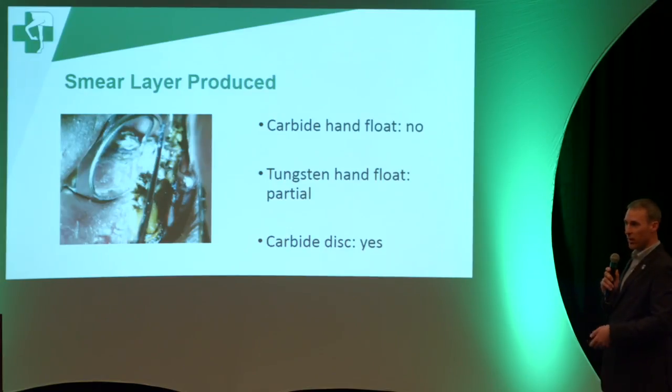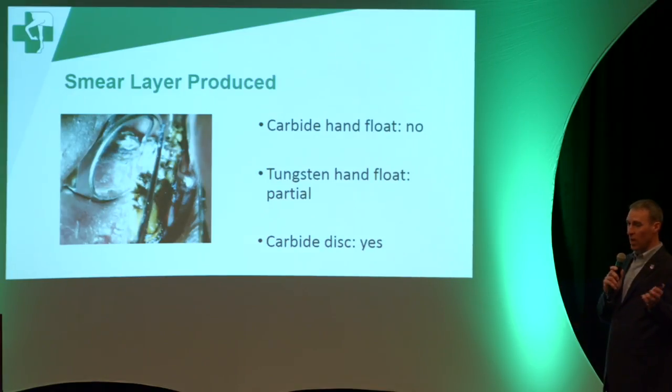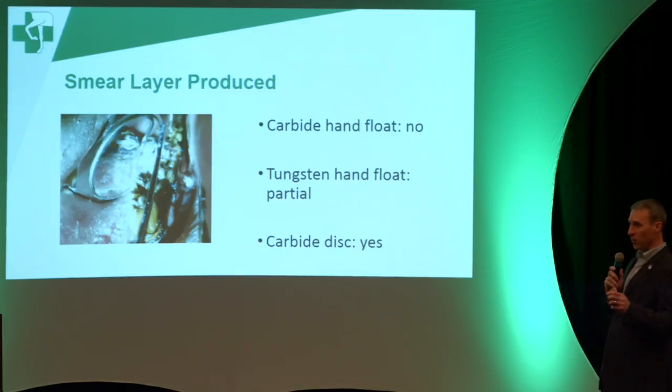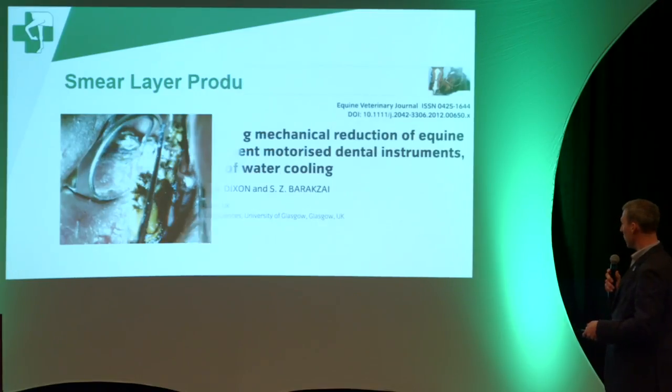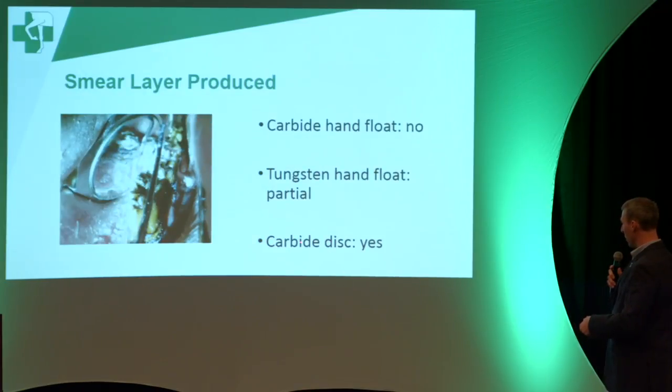What they were looking at was the smear layer that forms — you'll see this as a white chalky material that comes out when your horse's teeth are floated. What they found was that the really aggressive tool resembling a hoof rasp — the most common hand float used in the area — does not produce this smear layer; it does not fill those honeycomb holes. The tungsten one, which is less aggressive, does form a partial smear layer. The carbide disc creates something very similar to that.